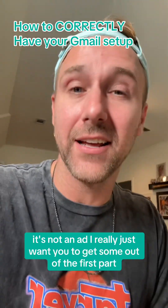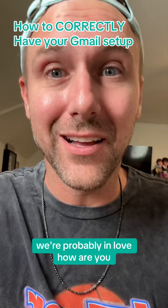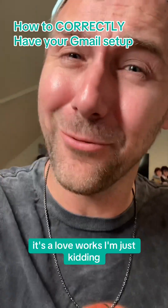You didn't know this was an ad. It's not an ad. I really just want you to get something out of the first part. But if you're here this long, we're probably in love. How are you? Can I claim you on my taxes? That's how love works. I'm just kidding.